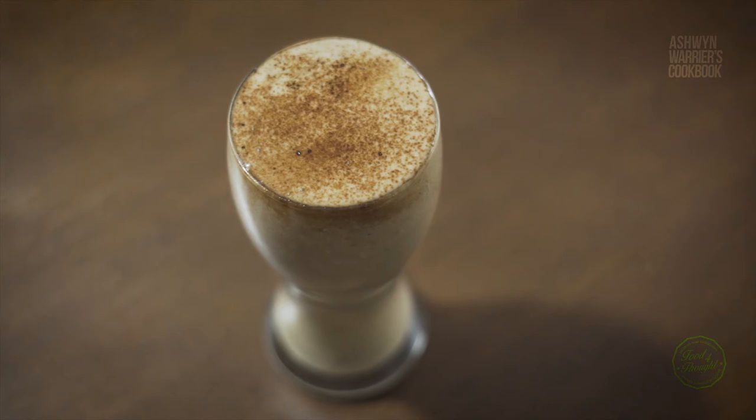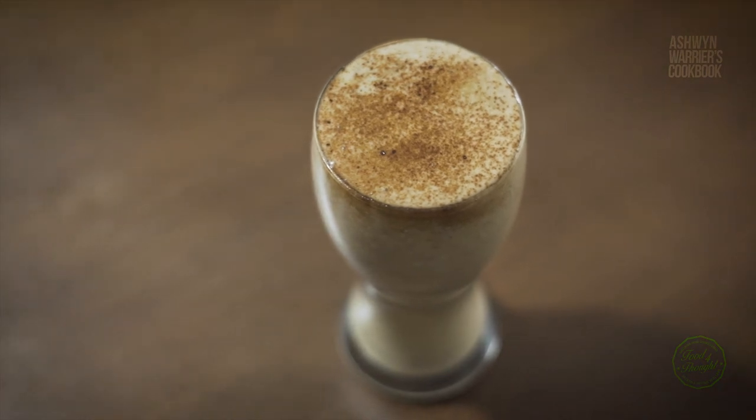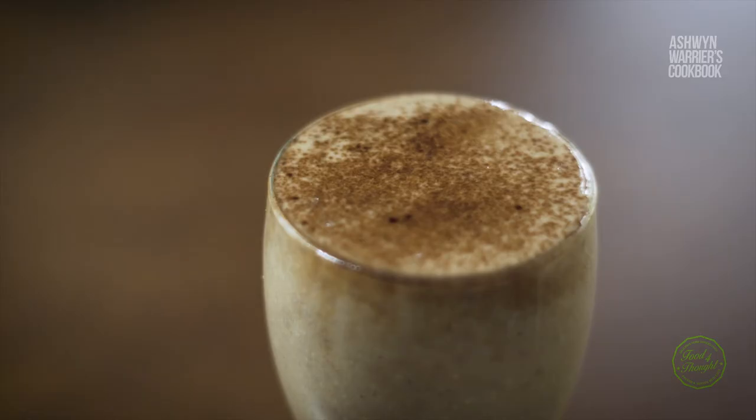This is for all those people who don't have much time to make a detailed breakfast — whether you have to go early to work, or you woke up late and are feeling lazy to cook something. This recipe is for you! Wasn't that an easy recipe? Please try this recipe at home and let us know what you feel in the comment section.